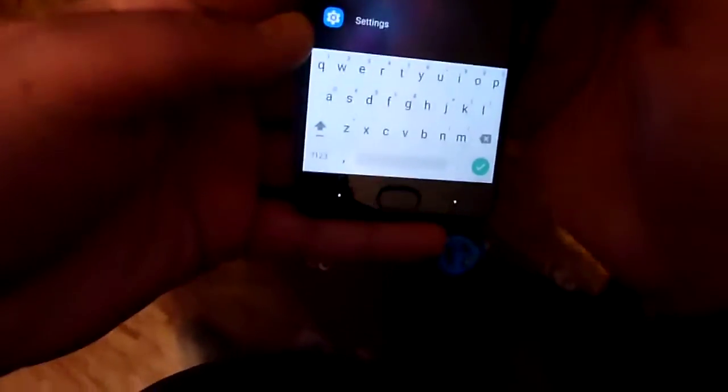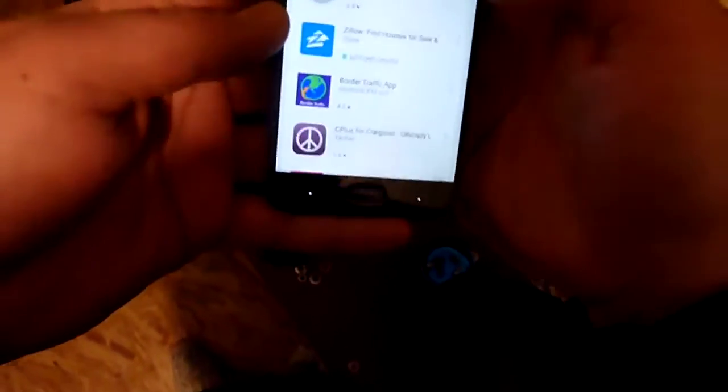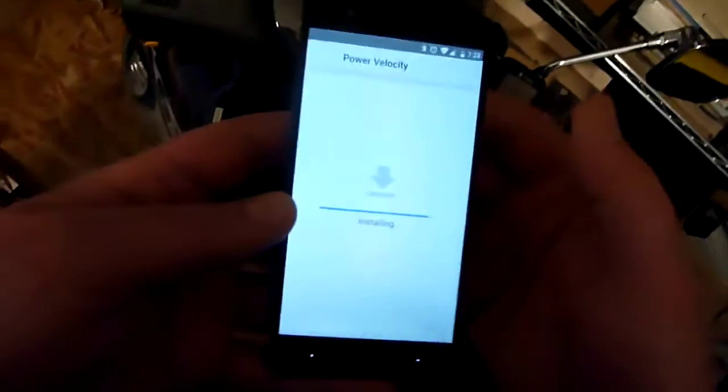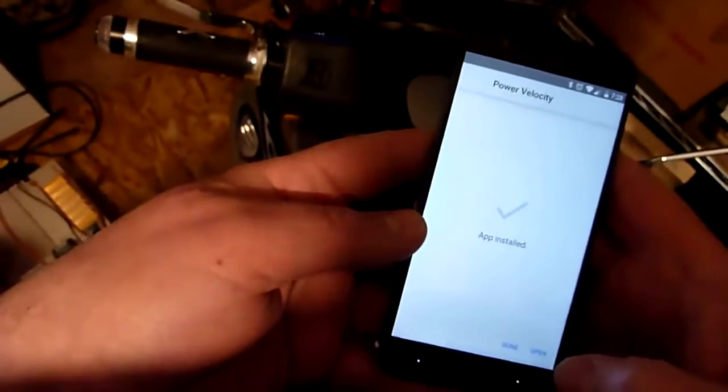Now I'm going to go out to the Play Store and Power Velocity. Notice it says Update, so I definitely don't have the current version on here right now — I've got the 1.4 version. I'm not going to do it that way because it takes too long. Instead I'm going to go to Root Explorer. Right here is the latest version, which I've already backed up. So it went way faster — now it's going on the phone. It's right off of the internal storage.